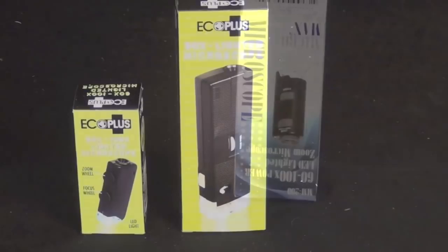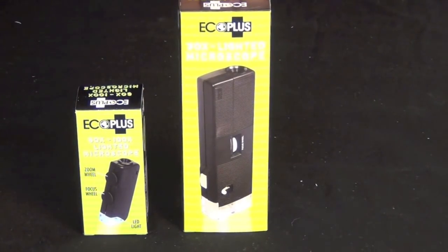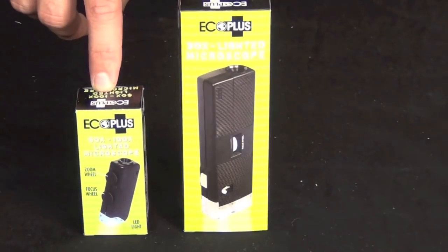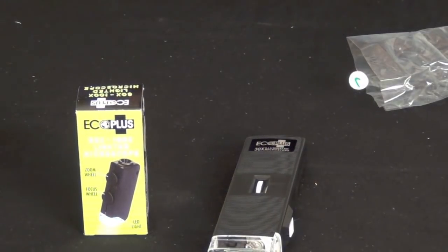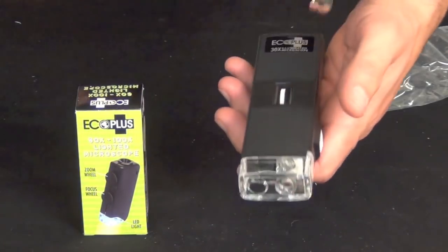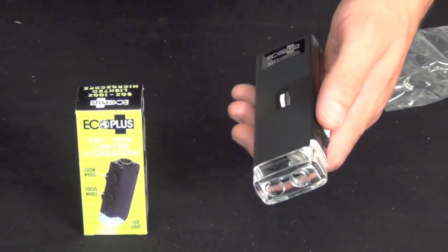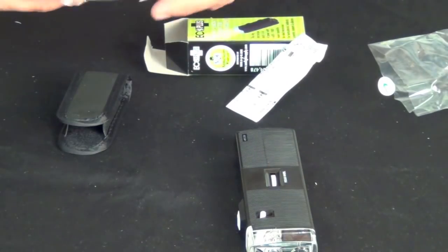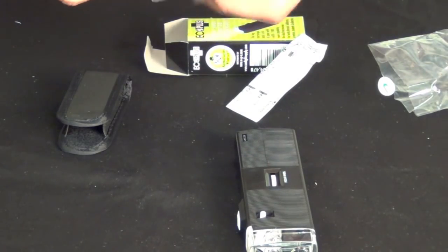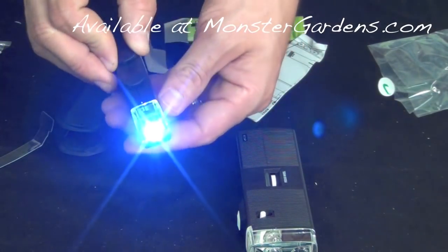Here we have the Eco Plus microscopes — the 30x microscope and the 60 to 100x microscope. The 30x microscope is about five and three-quarter inches long by about one and three-quarter inches wide. Here's the 60 to 100x version with two dials to adjust the magnification.